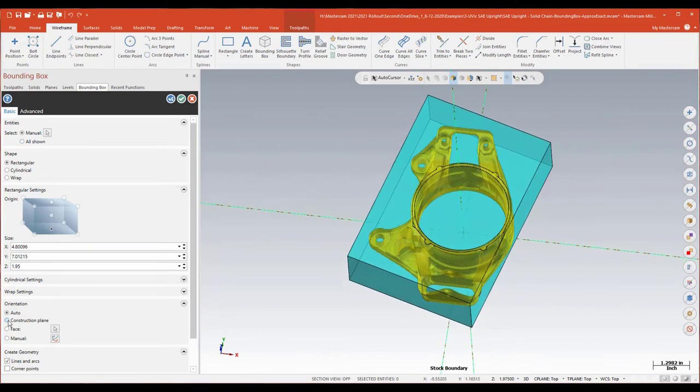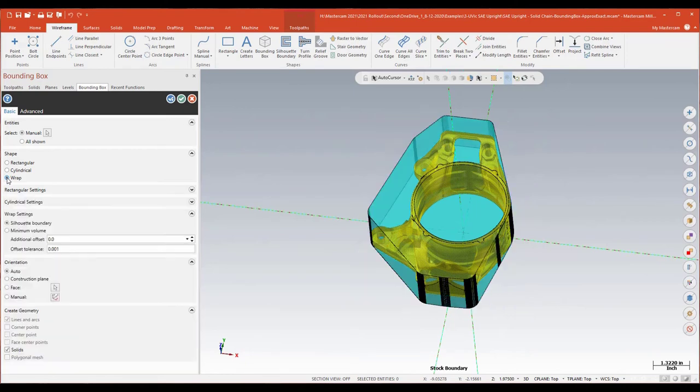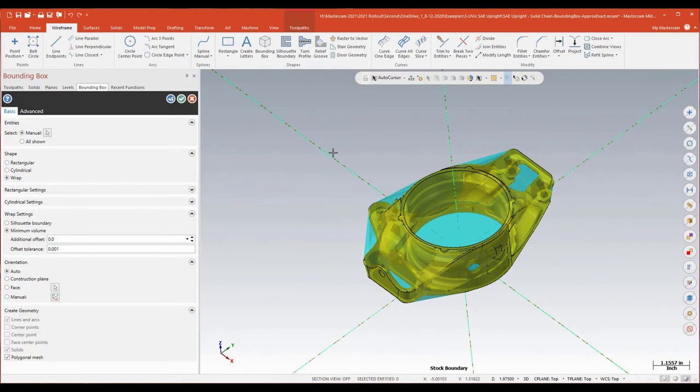You can see the difference between construction plane alignment and auto alignment — better use of material. I might have to realign my part or planes after doing this, but that's fine. Another function they've come up with is something they're calling wrap. Leaving it on construction plane for now, I go ahead and put it on wrap and set it for what they call a minimum volume. It's going to wrap the solid essentially in cellophane — like it's been shrink-wrapped. If I create this, it will create a mesh solid that I can use for stock or anything else.